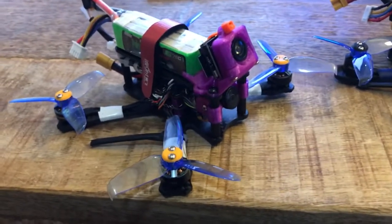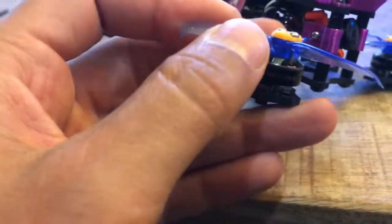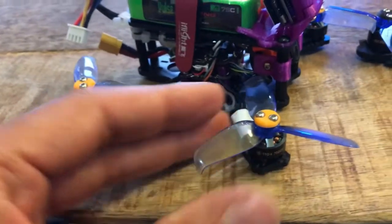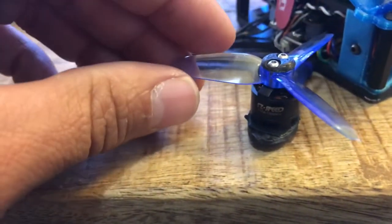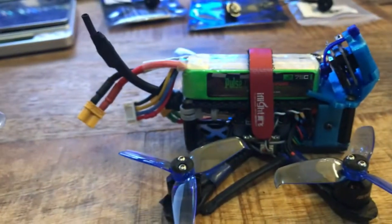Hey guys, there's not a lot of info out there right now on these Hype Train DAB motors. These are the 1104 7500 KV motors from Motor Riot. I thought it would be cool to just throw a video up there and talk about my initial impressions of these motors and how they compare to what I had been using, which is also a 7500 1104 from Full Speed — the motor that comes on the Leader 120.